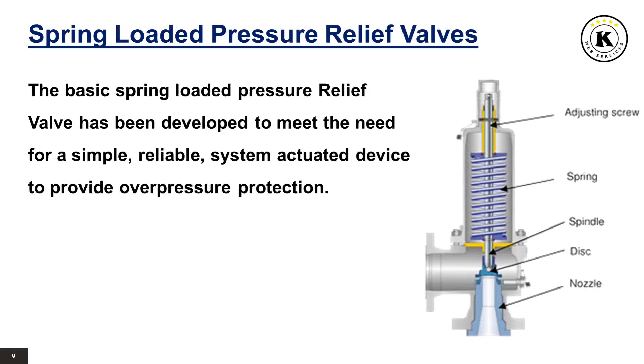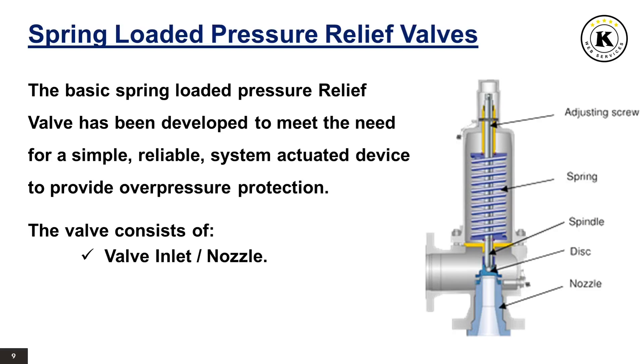Spring-loaded pressure relief valves. The basic spring-loaded pressure relief valve has been developed to meet the need for a simple and reliable system-actuated device to provide overpressure protection. The valve consists of a valve inlet or nozzle mounted on the pressurized system, a disc held against the nozzle to prevent flow under normal system operating conditions, a spring to hold the disc closed, and a body/bonnet to contain the operating elements. The spring load is adjustable to vary the pressure at which the valve will open.